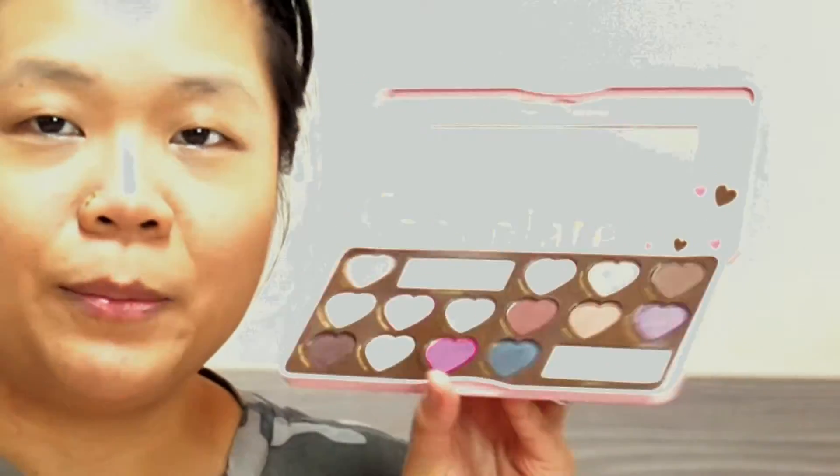Nothing happened. Maybe I should spray some mist to make my face a bit moist. Looking at the reference, she used a very orangey brown to do the base. I have a lot of browns here but I don't have an orangey brown.